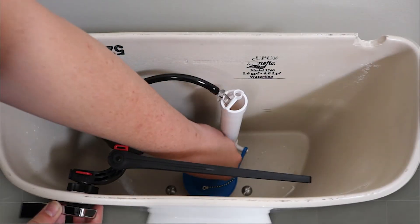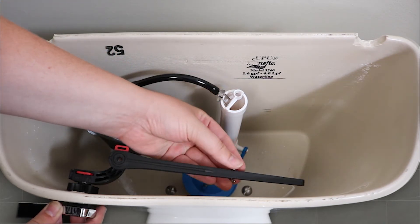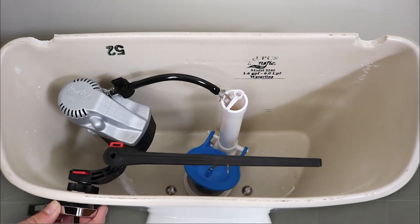Use the provided hook and attach the chain with minimal slack to the lever. Do not pull the arm down to attach the chain. If the chain is short, adjust the elbow angle.